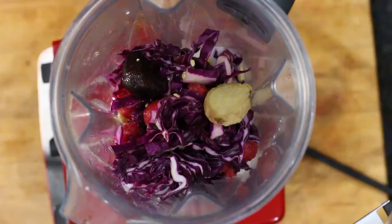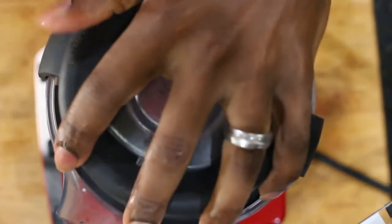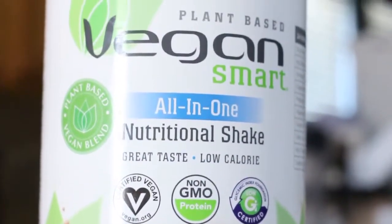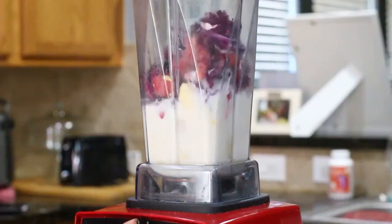We're going to place that top on, and you can also add some of my favorite protein powder — VeganSmart, which is plant-based — for some added protein. All right, let's go ahead and blend everything together.